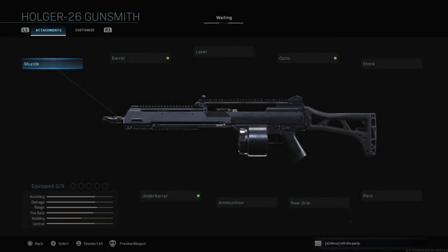Hey everyone, welcome back to the channel. It's been a while since I've done these videos, but we have two new guns today and I'm going to be starting with the Holger 26. So let's begin.